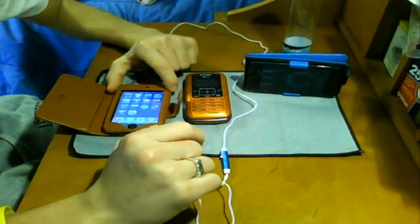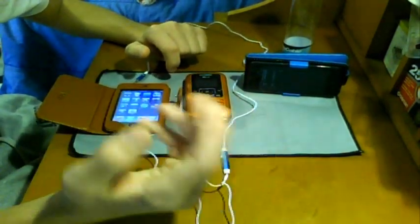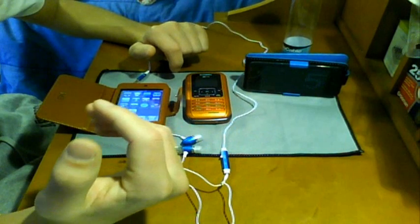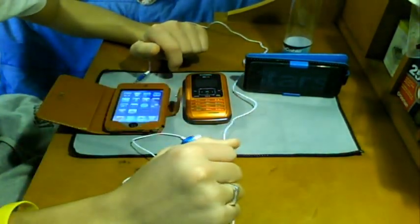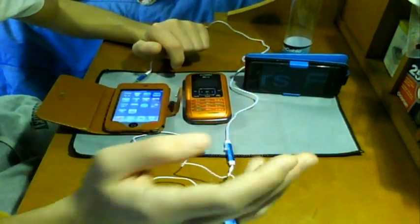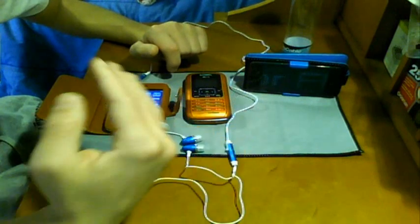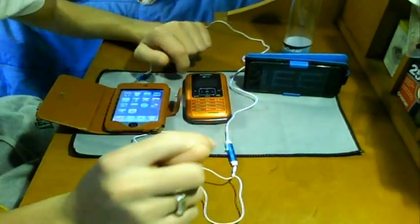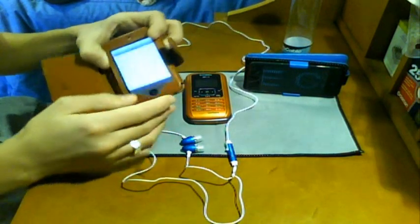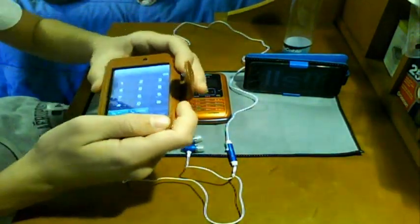Don't worry about putting any personal information in there. It'll bring you to a regular page, then walk you through some test calls on your computer, kind of like Skype. You can just click next through those if you don't want to do them. Then it'll bring you to your account page — just remember your password and username that you set up for VoIP Stunt. This is a very simple process and it's all totally free, so don't worry. If you have any questions, please feel free to ask.